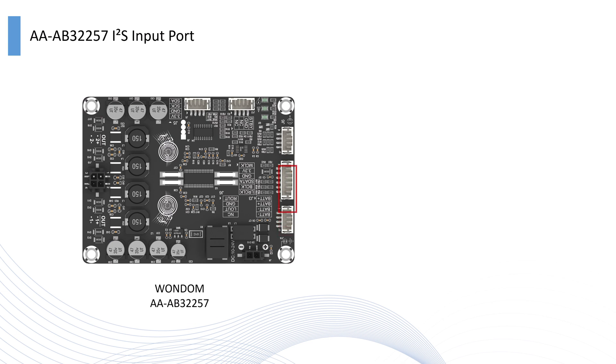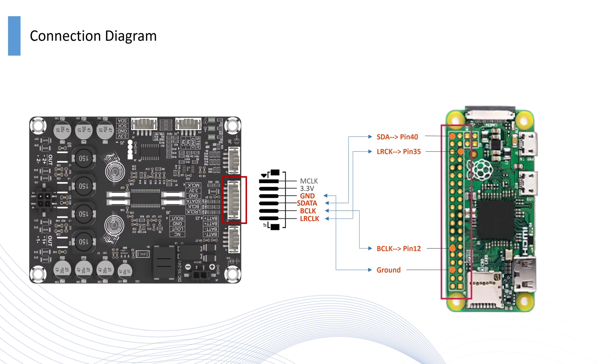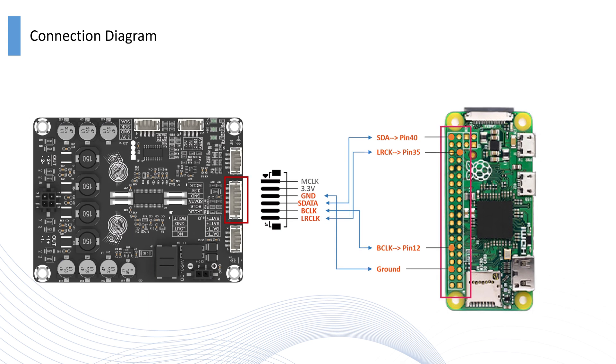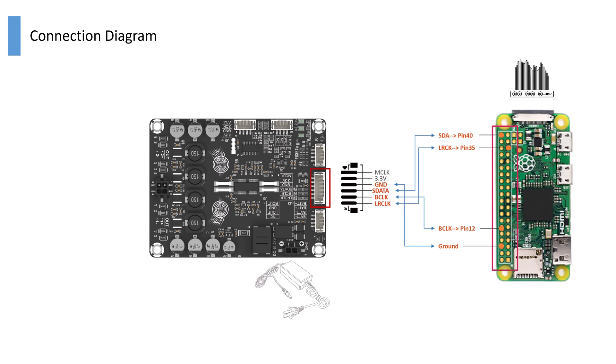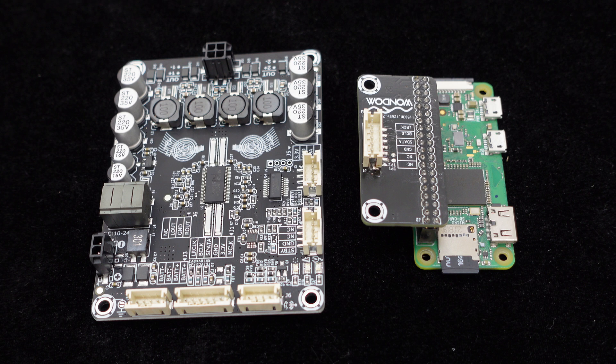Next, we will examine the Dipo 2i2s input interface. The Dipo 2 and Raspberry Pi are connected via the i2s interface. To facilitate the connection, we have prepared an adapter board in advance, with a PH interface that can be directly connected to the Dipo 2 through a PH-6 pulse cable.